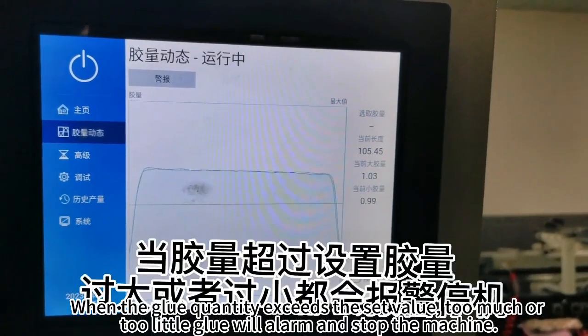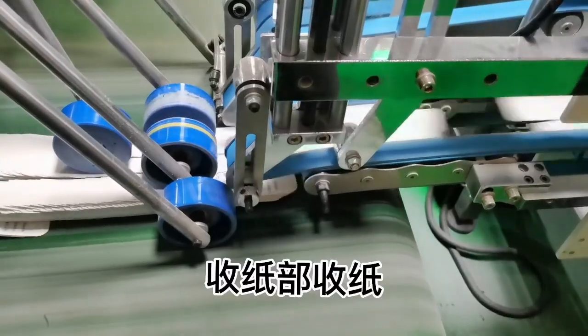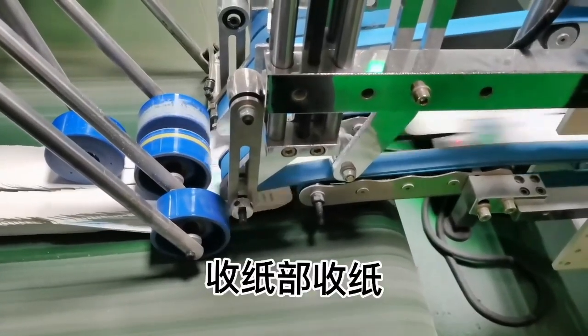When the glue quantity exceeds the set value, too much or too little glue will trigger an alarm and stop the machine. The paper receiving card receives the paper.